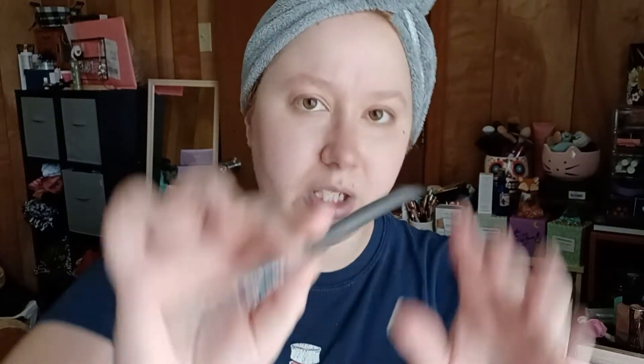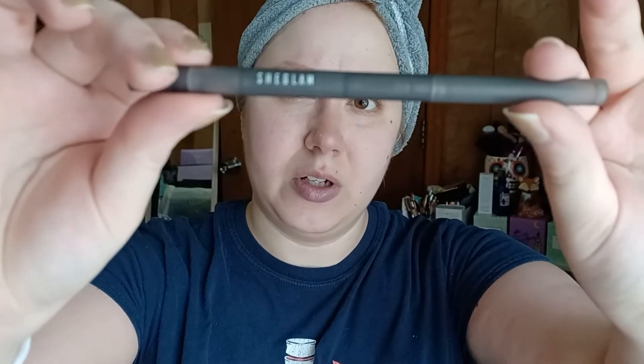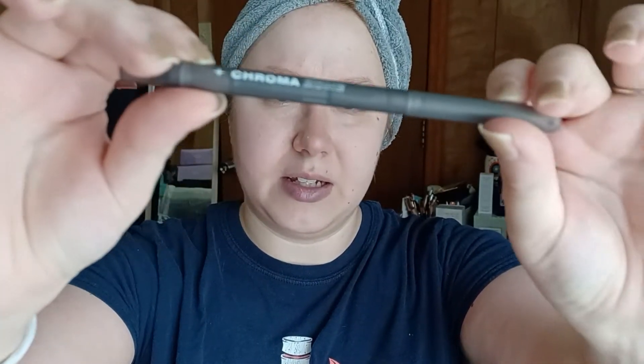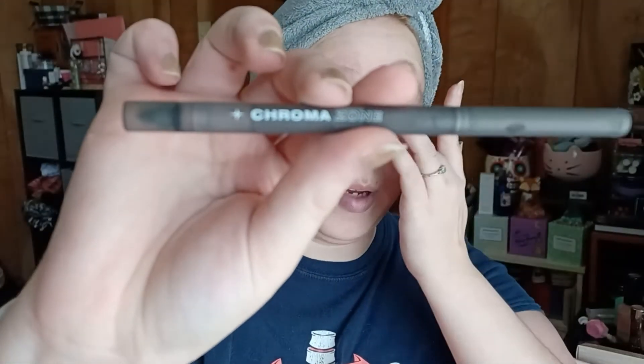The packaging is super basic — like, you wouldn't know that they were supposed to be anything special. So this is Zenith. I'll swatch them in a second. And then I don't think you're going to be able to tell the difference because the packaging for Vertigo is the exact same. You cannot tell via the packaging that there's anything special about them at all.